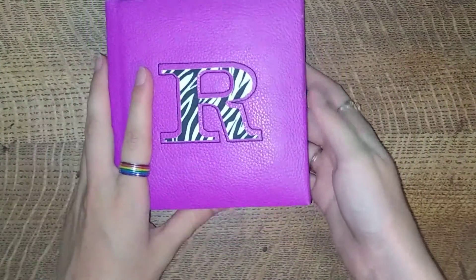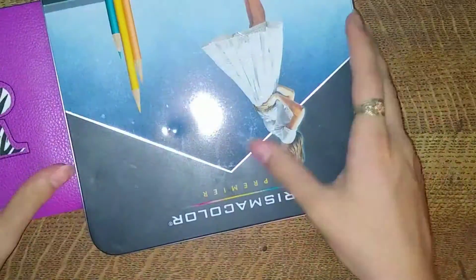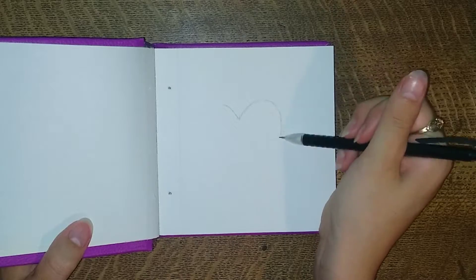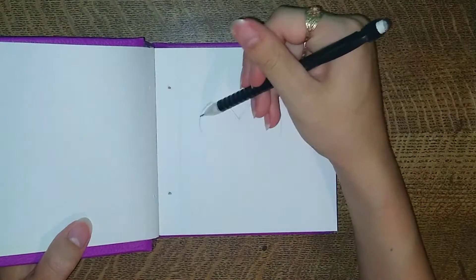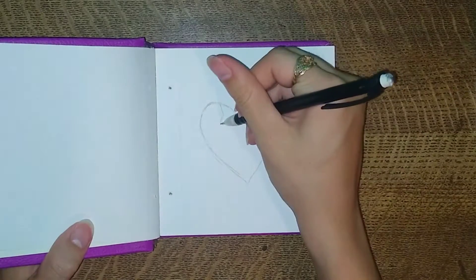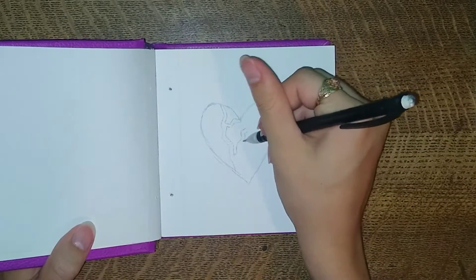I decided to settle on drawing, and I felt it very pertinent to show you that I broke the binding of this sketchbook years ago and then never used it since because of that. So I finally got to tape it up and now I'm going to use it with some colored pencils. The first thing I decided to draw was — surprise, surprise — a heart. Because why not, I guess.